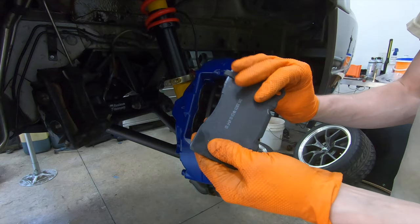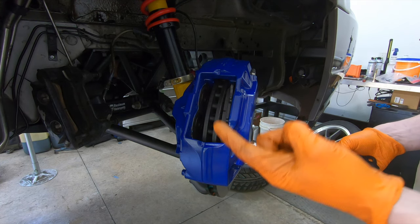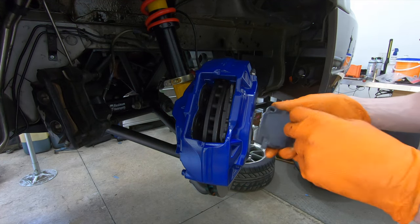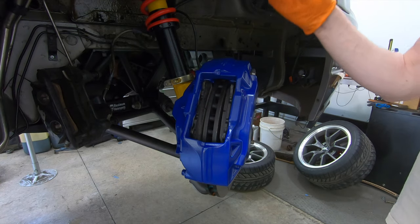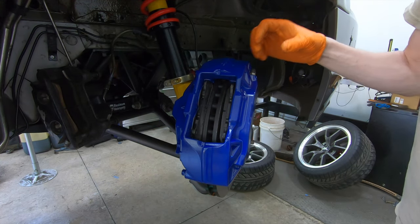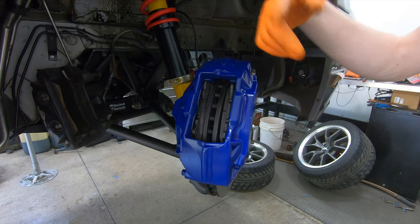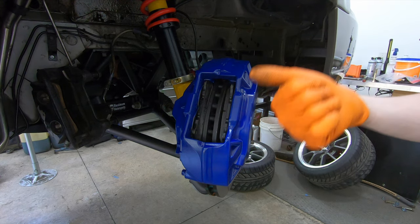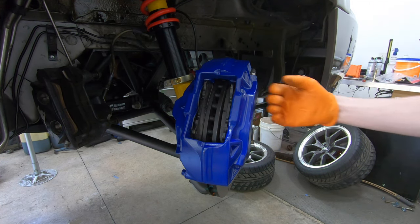For pads, I'm using the same pad as the S197 track pack Brembo cars. Modern Camaros, some Corvettes, the Ford GT — all use this exact same pad. You can get pads as cheap as $10 to $12 for these calipers. They slide in from the top and a couple of pins go through the ears on the pad to lock them in place — pretty common for four-piston brake setups. Pads are extremely common; you can find them for later-model Mustangs, Camaros, and obviously the ATS itself.